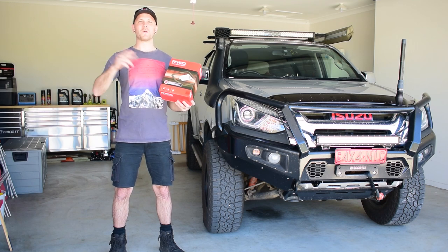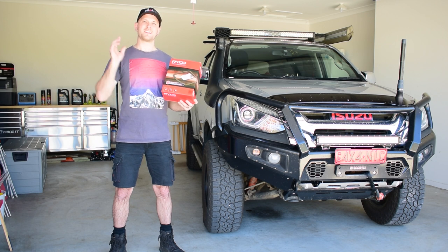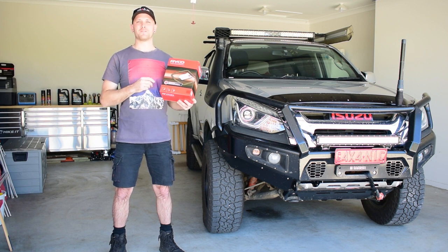G'day guys, my name's Nick and welcome to my channel Low Range Nick, where I do videos about 4WD, accessory fitting and maintenance for your 4WD vehicle.